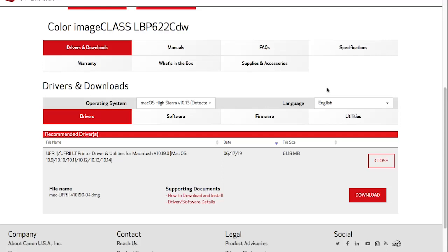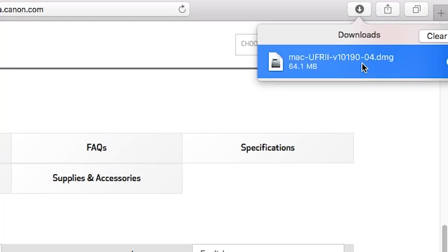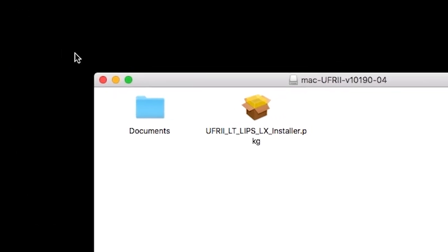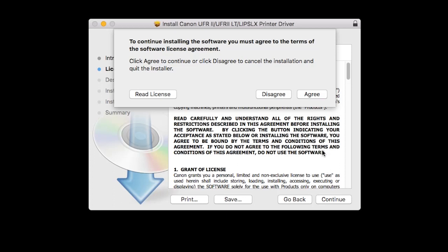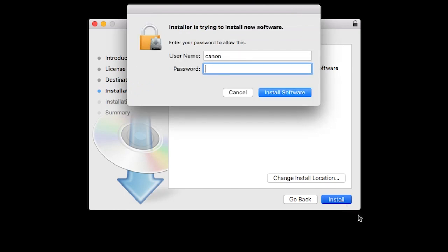Open the downloaded file on your computer to get started. Open the package icon to get started. Click Continue to begin the installation process. The License Agreement screen will be displayed — click Continue. Read the license agreement, and if you agree to the terms, click Agree to continue with the installation. Click Install. When prompted, enter the administrator name and password you used to set up your Mac, and then click Install Software.